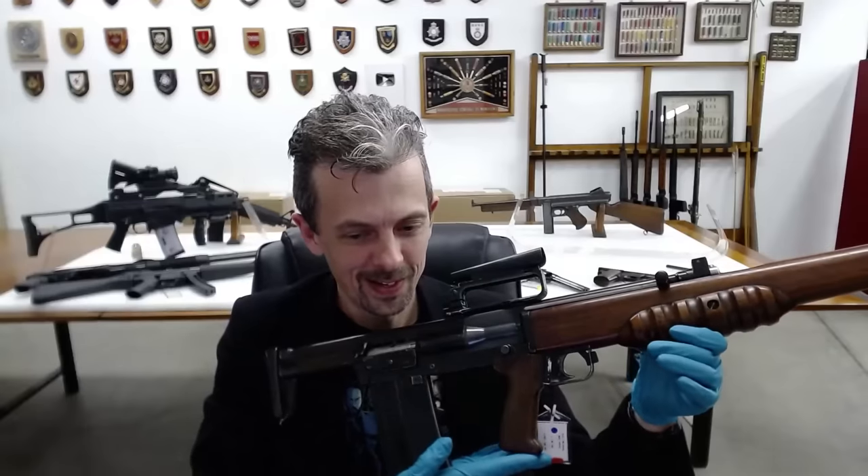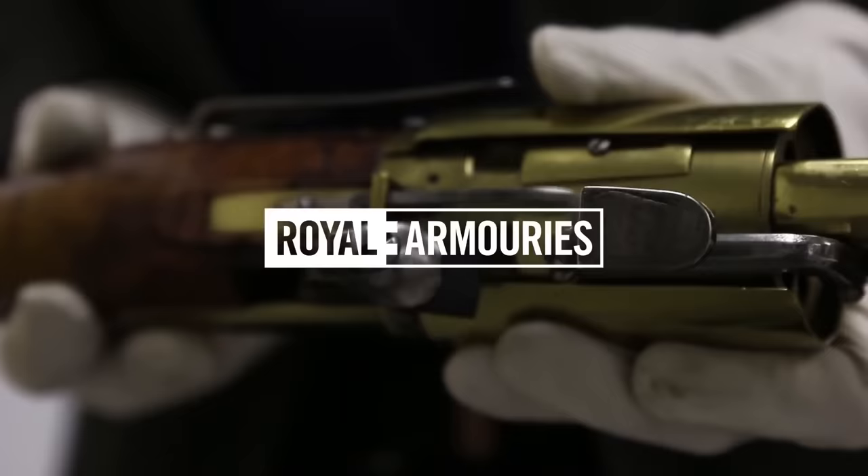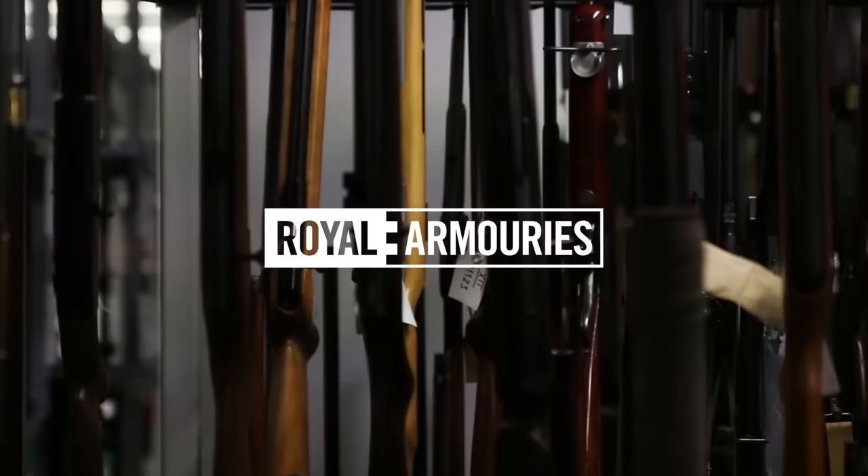This is Jonathan Ferguson, the keeper of firearms and artillery at the Royal Armouries Museum in the UK, which houses a collection of thousands of iconic weapons from throughout history.